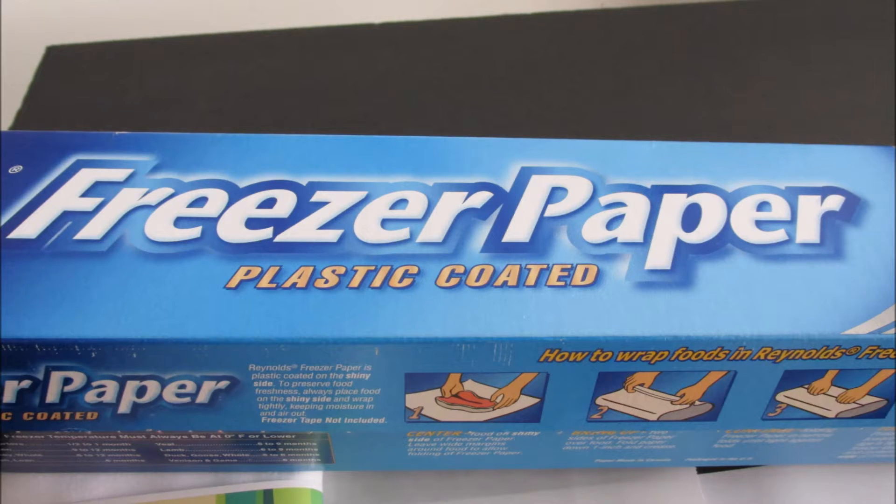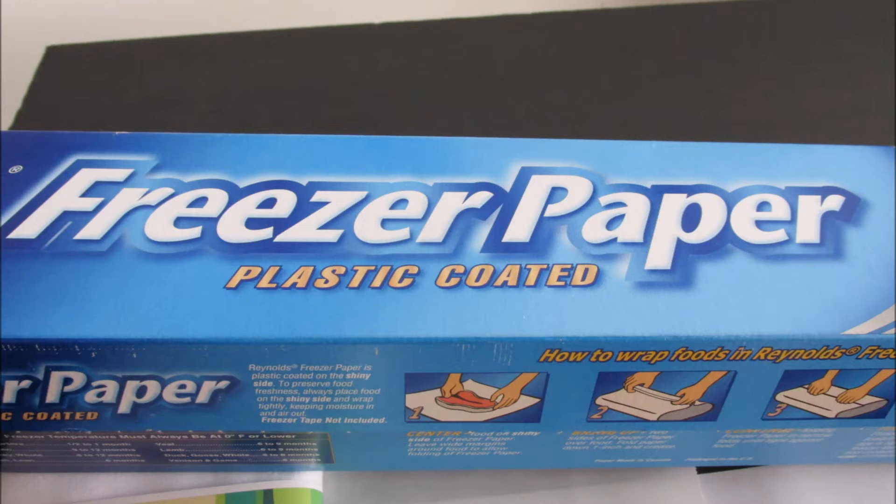I recommend 100% cotton in a really light color. You'll need freezer paper — this particular brand is Reynolds, but any brand will do. You'll also need scissors, both fabric and paper. All you're going to do is cut out a piece of freezer paper about eight and a half by eleven, and cut out a piece of fabric about eight and a half by eleven.